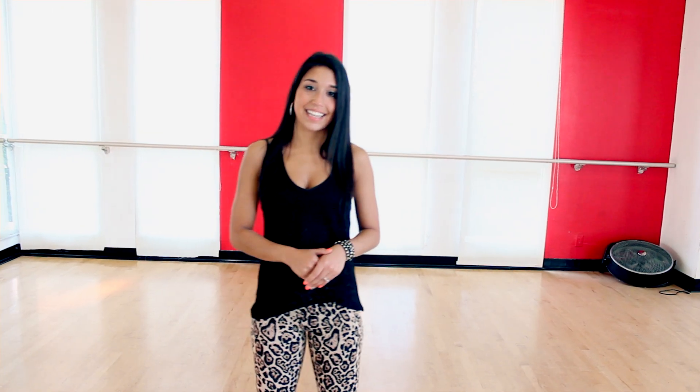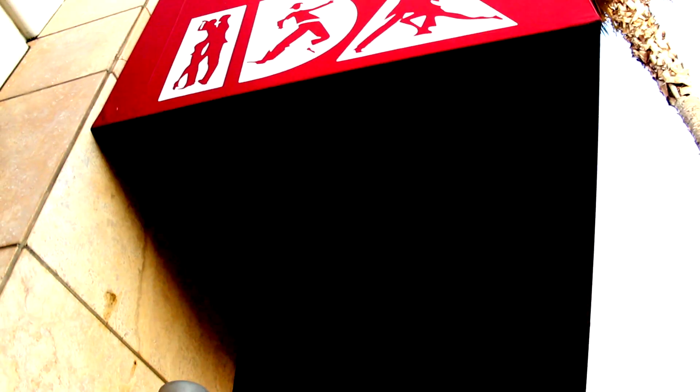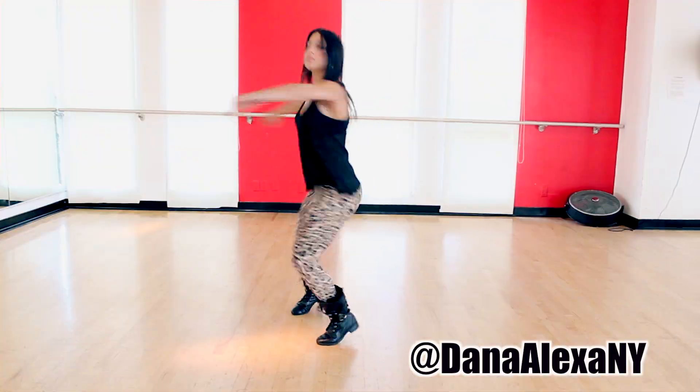Hey guys, it's Dana. I'm here at IDA Hollywood. Now that you know how to spot, have your balance and technique, we're going to move on to actually executing a jazz parallel.